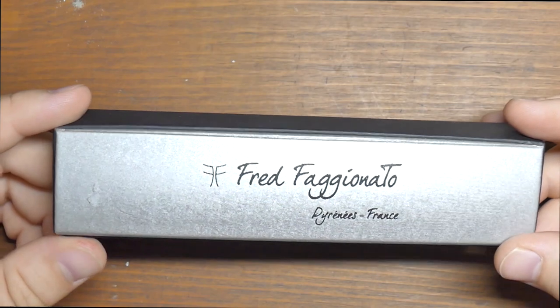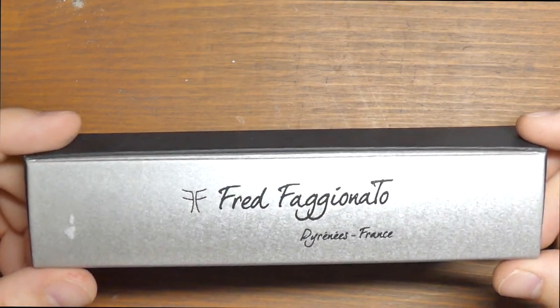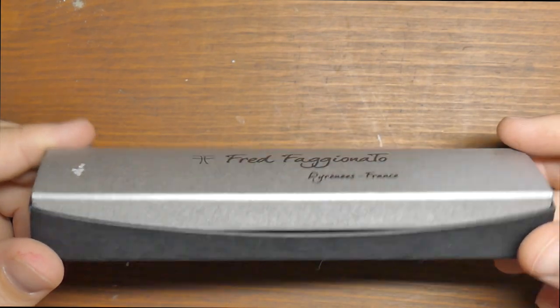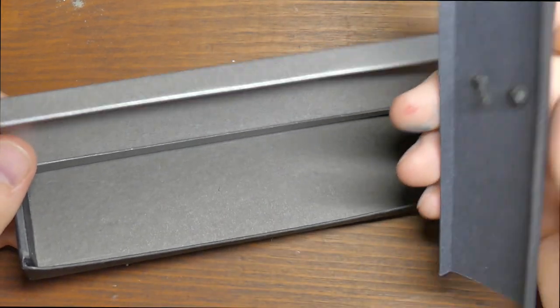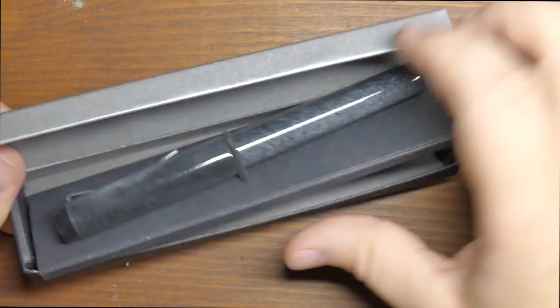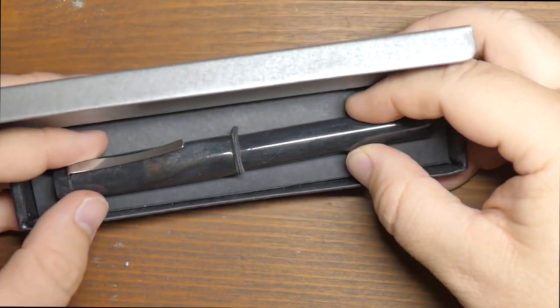Now the box on here is pretty unassuming, which is a thing I'm into. If you're going to give me packaging with a pen, give me something I can either pitch into the closet without feeling bad about it, or give me something I can use over and over again. They went the pitch-in-the-closet way. This is all cardboard, nothing fancy. The pen, there's a little bit of room under there — you could probably put a couple of cartridges, but I'm not 100% sure.